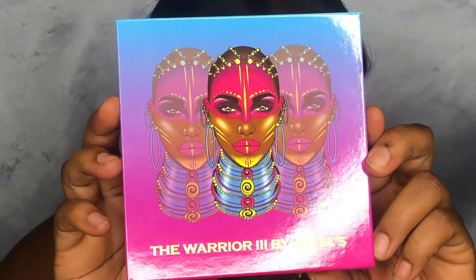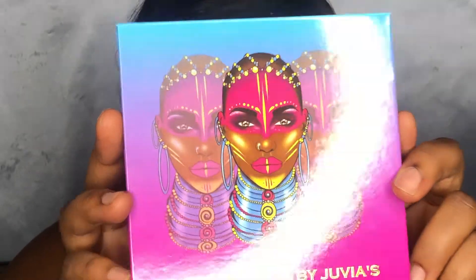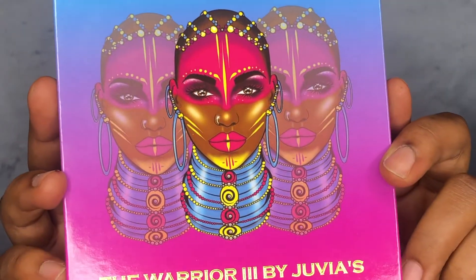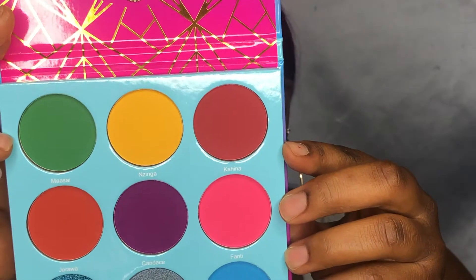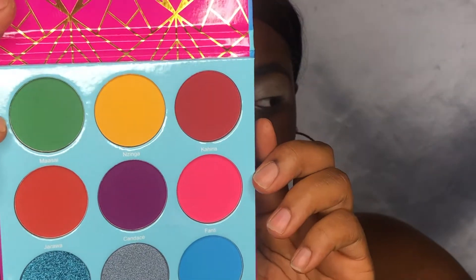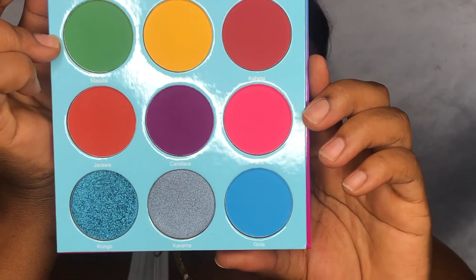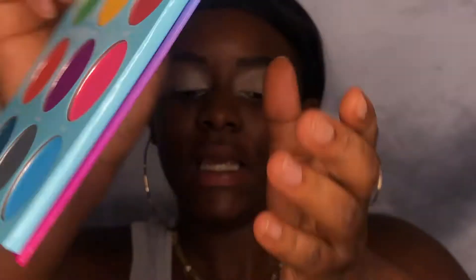This is a new palette — I have not tried it yet. Packaging is fire as usual; Juvia's Place has the best packaging, very African culture-inspired. This is what the palette looks like — pretty colorful, nice greens, yellows, pinks, purples, and blues. We're going to go in with this color here first, which is called Gula, and put that all over the eye.